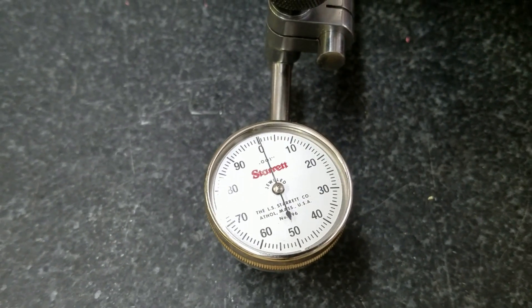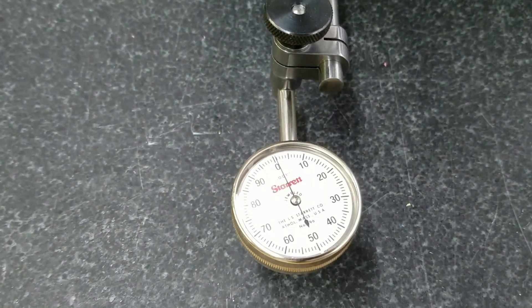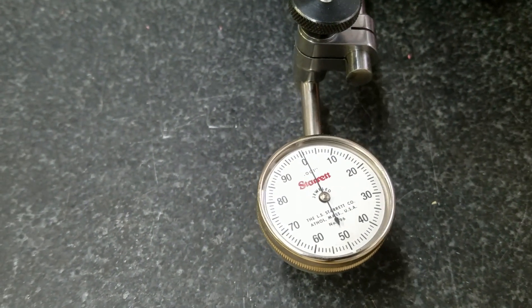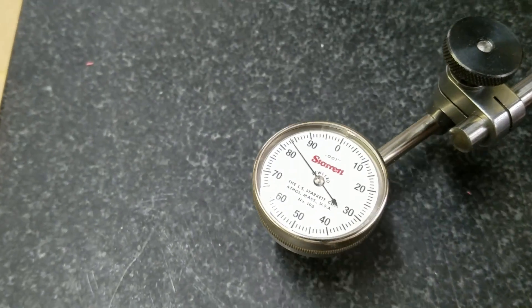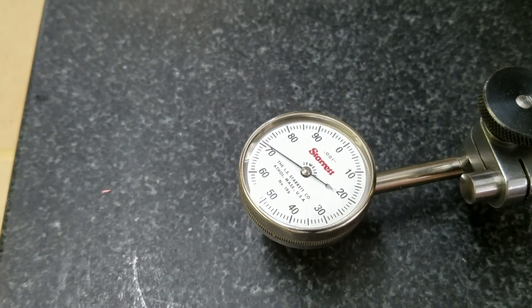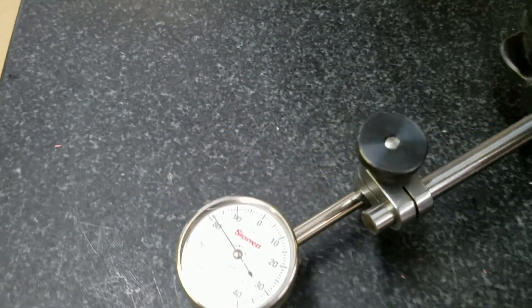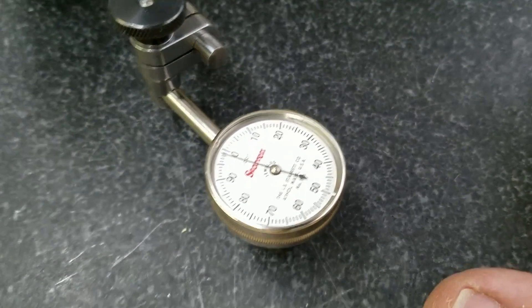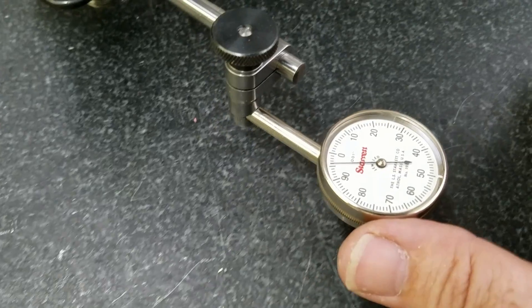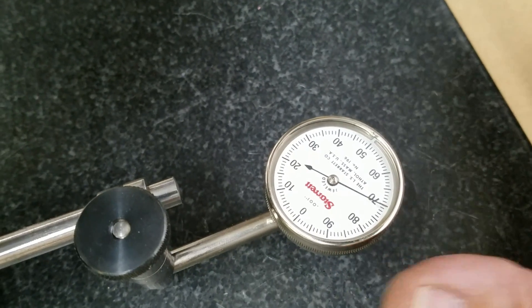So here we are at what I'll call 90 degrees to the spindle in this fashion, and we're at zero right here. As I swing this around to our left, we're dropping off. Come around to 90 degrees and we drop off right there to 70 thousandths. And if we go the same direction the other way, we come back through zero — it's kind of hard to do without making everybody ill — and coming back to 90 degrees we're back to 70 thousandths.